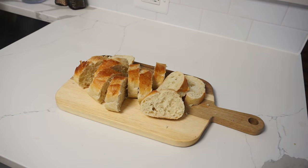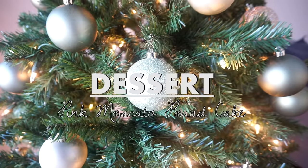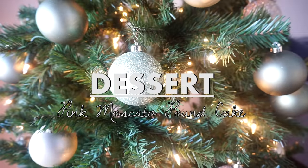Usually with the soup, we like to add some French bread on the side to dip it in the soup, and it tastes delicious.